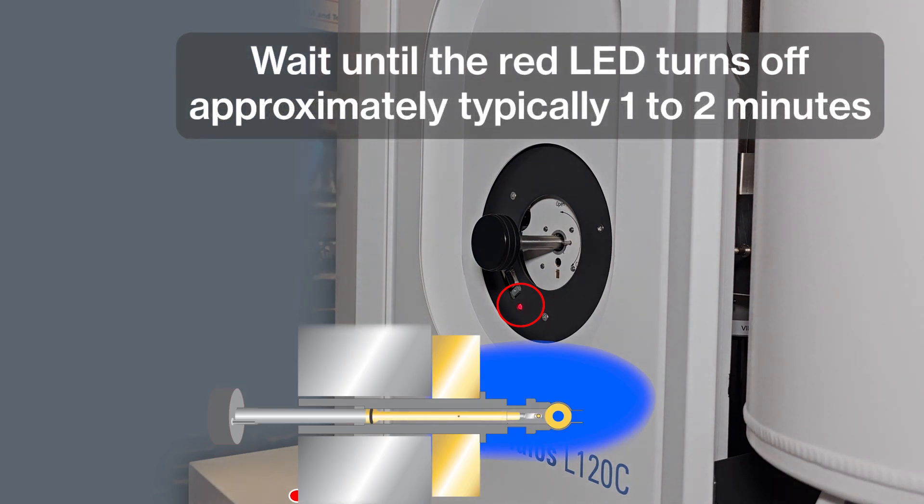You will see a red LED indicating that the area between the o-ring and the ball valve is being evacuated. Do not do anything until the LED turns off. Depending on the microscope, it will vary between one minute and a few minutes. Once the LED is off, the vacuum in that area is good enough to load the sample holder. You may hear a faint noise when the LED shuts off.